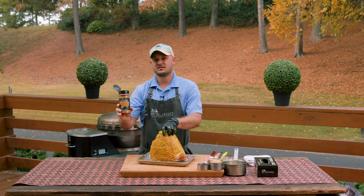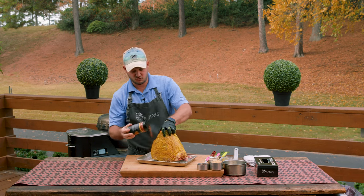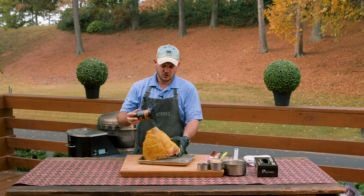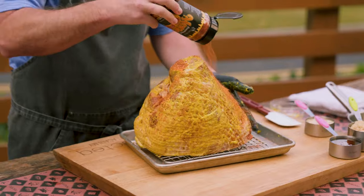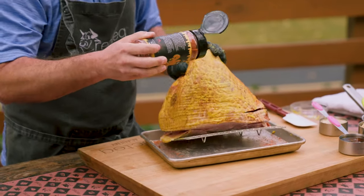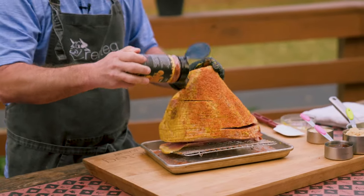We're going to hit it with that honey rib rub — that Rosserouski is super delicious, going to give us a good crust. If you want to spice it up, you could add a little screaming pig, or go savory with that garlic honey rub. Honestly there's no wrong way to do it. That mustard is just going to act like seasoning glue, that's all it's going to do.